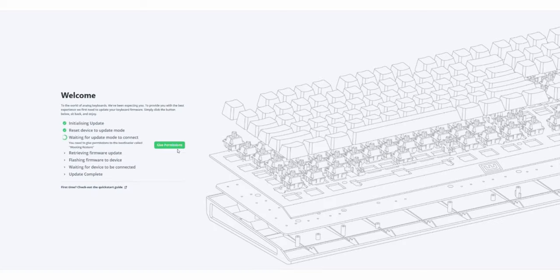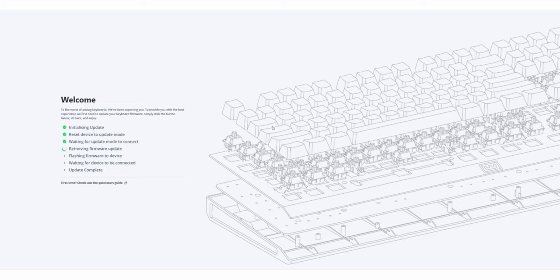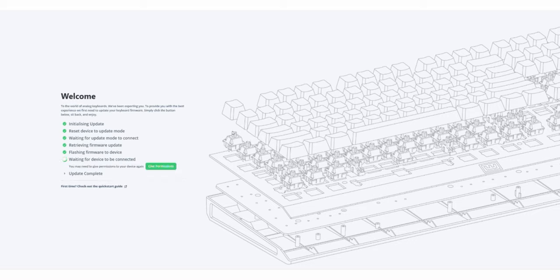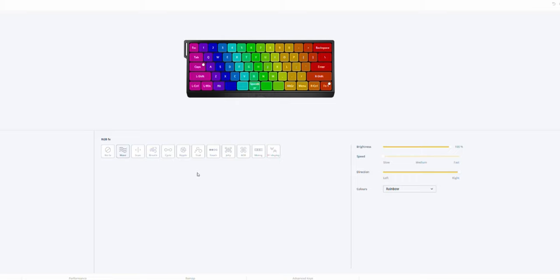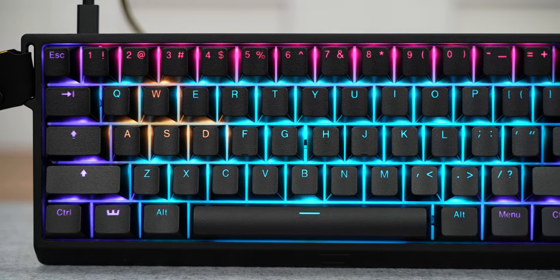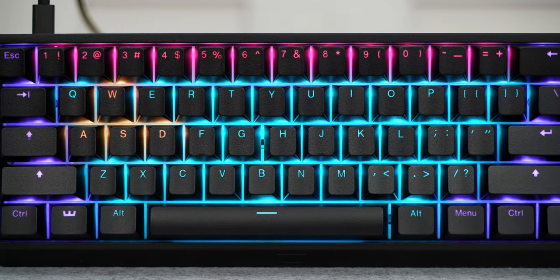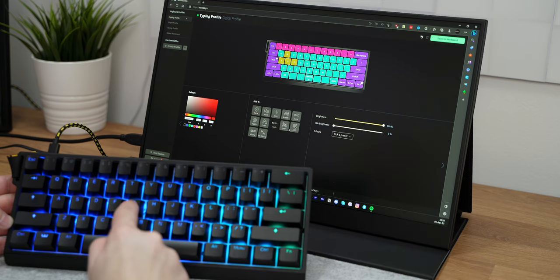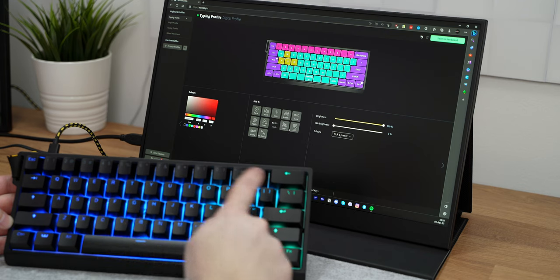The best part is that it needs no software, but it has software which you don't need to install. It uses a web utility — or as they call it, the Vutility. When you first connect the keyboard to the Vutility it might offer you to update the firmware — please do so. Also be advised that since this keyboard has some functions other keyboards do not, it is advised to use the included cable rather than generic ones. The RGB effects are plentiful and the RGB on the keyboard itself is perfectly lit.